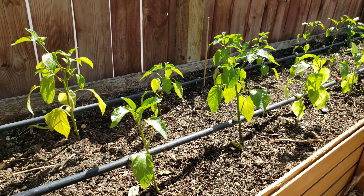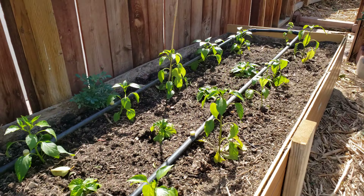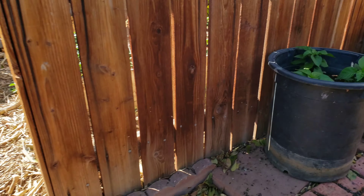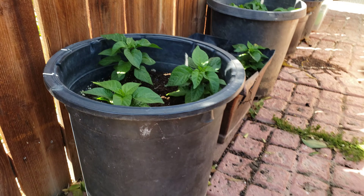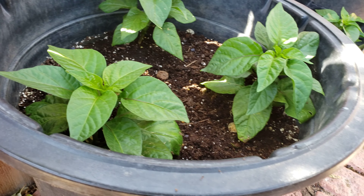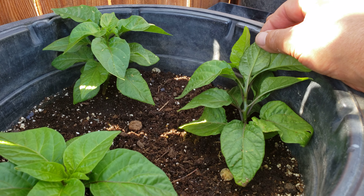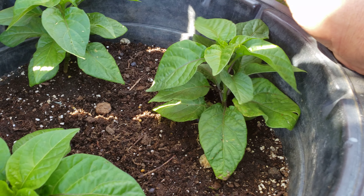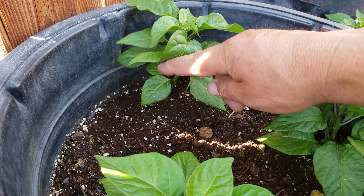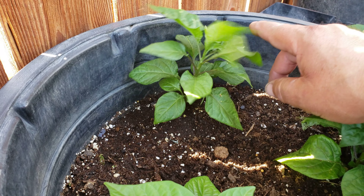Carolina Reapers grow really well up here in the high desert, but only if you grow them in pots. Any other pepper variety you can grow in the ground or in raised beds, but when it comes to Carolina Reapers, they must be planted in pots if you want to be successful.